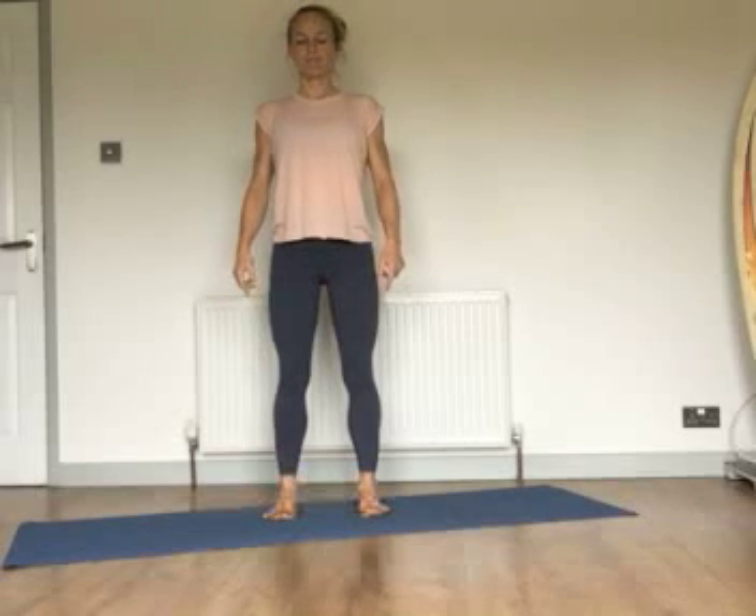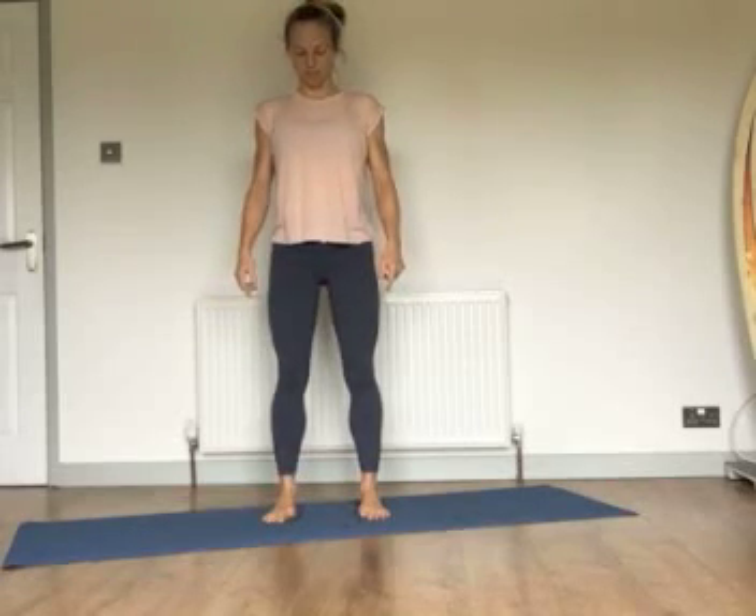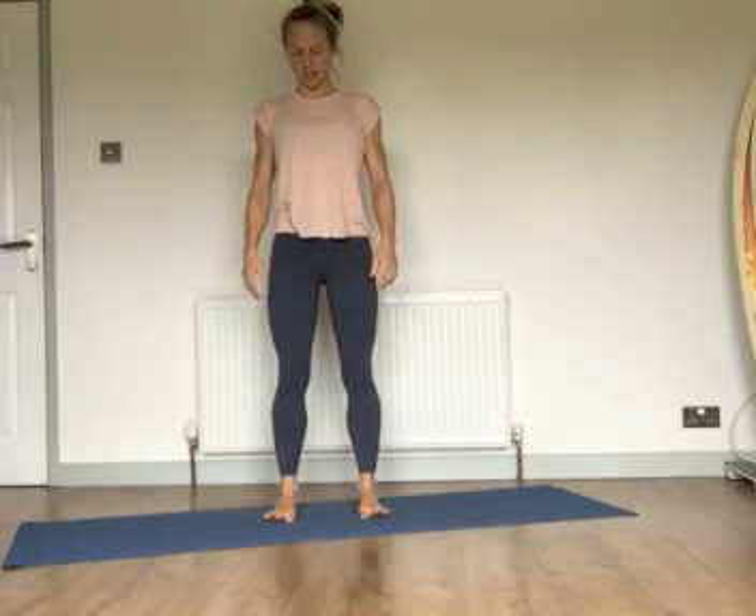Inhale again, lift all ten toes, breathe in nice and wide, and then exhale. Peel the toes back to the floor — little toe to big toe. One more time, breathing in. Breathing out, grounding the big toe down now. See if you can inhale and lift the other toes, except your big toes. Holding that up, lengthening the torso as you inhale, grounding down through the feet, then exhale, placing the toes back on the floor and spreading them out. Two more times with that one.